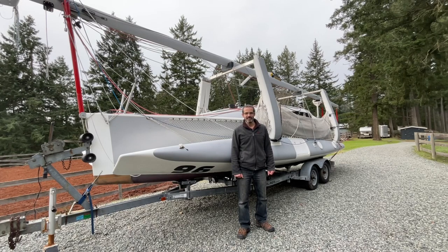Hey everybody, welcome to Sailing Tips. Today we're going to raise the mast on this F82R Trimaran and I'm going to explain to you some of the optimizations we've made to make it quicker and easier. Stick around.